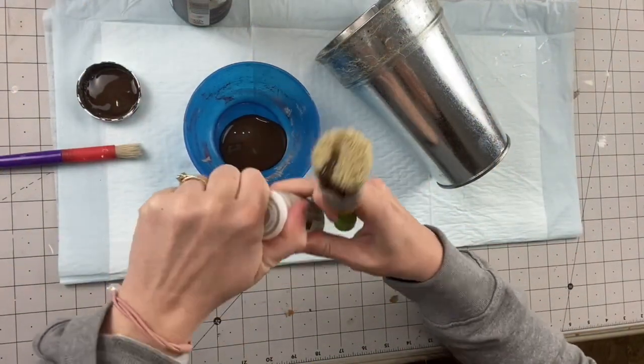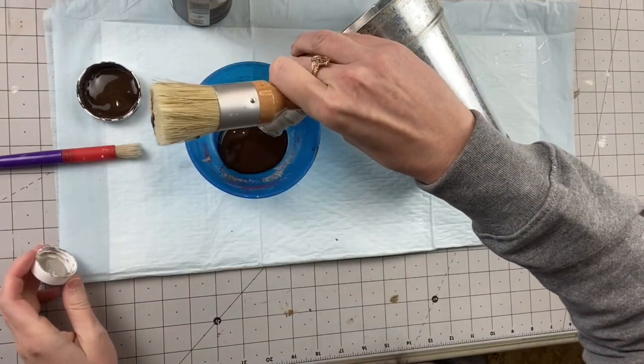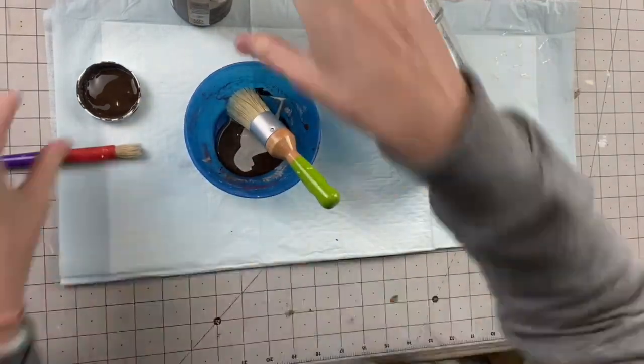Hello my wonderful friends and welcome to my Fav at Five, where I'm going to show you just one DIY that is my favorite. For this one we are going to start off with a Dollar Tree planter.